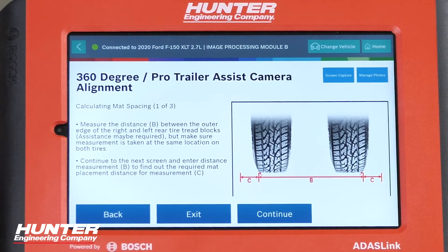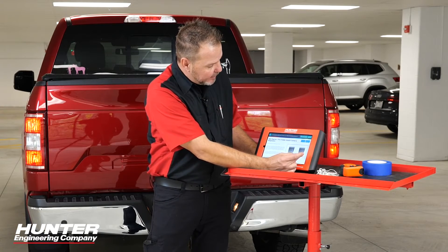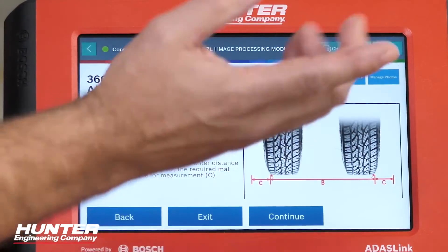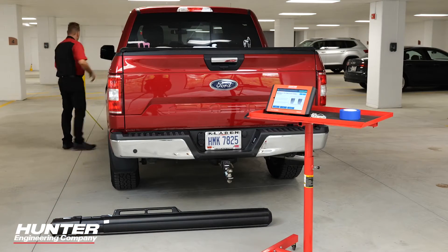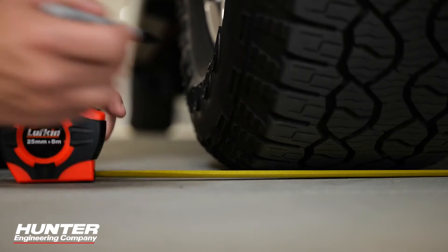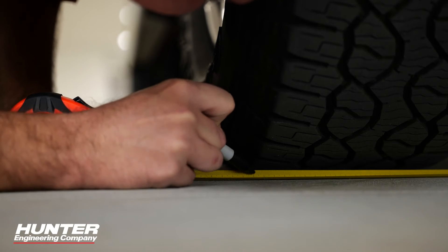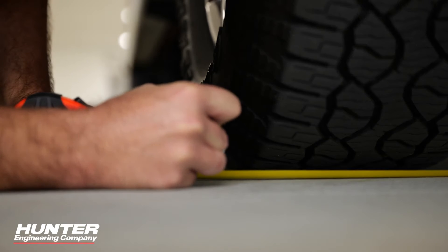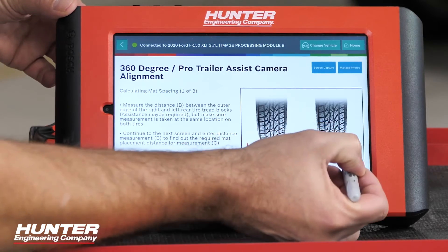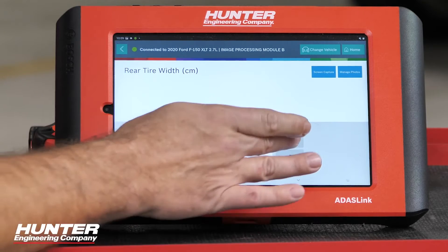The first thing we're going to do is measure our rear tires. We measure from the rear tread blocks — not out to the sidewalls, but to where that last tread is. We measure both rear tires in centimeters. Our measurement is 193 centimeters. We enter that value — 193 — and press done, then continue.